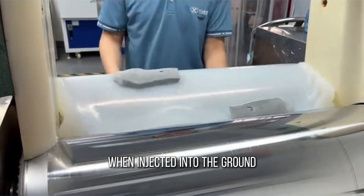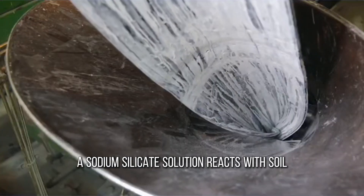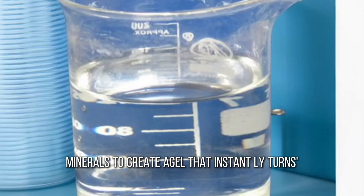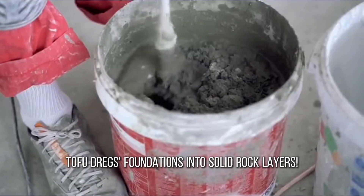When building on loose soil, a sodium silicate solution injected into the ground reacts with soil minerals to create a gel-like substance that instantly turns weak foundations into solid rock layers.